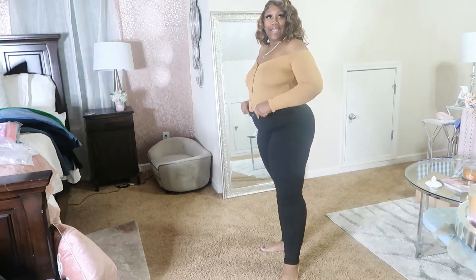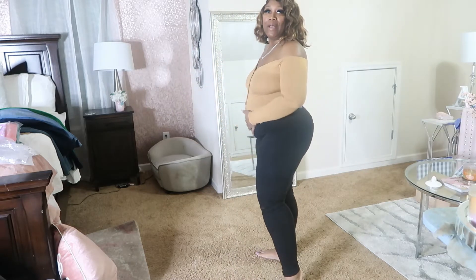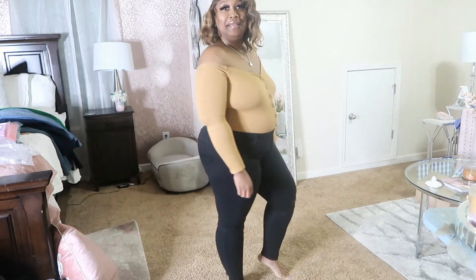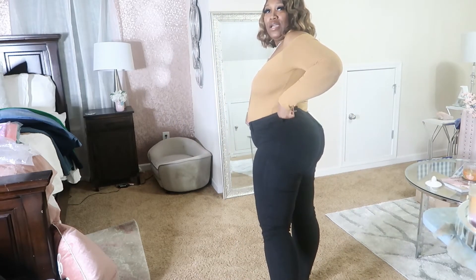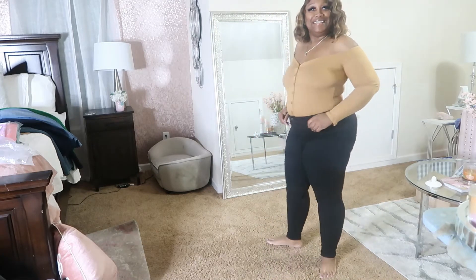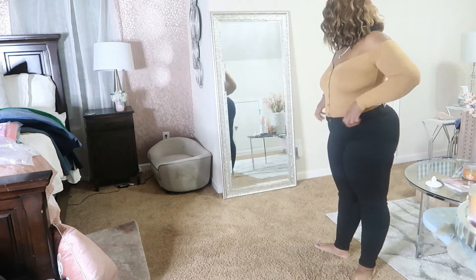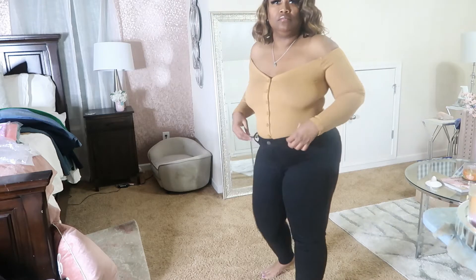These are the black Canopy jeans. I purchased all my jeans in a 15. My guy behind the camera is laughing at me because I keep doing my legs like this. I'm not a model, but it's giving what it's supposed to be giving, honey. These are cute, I like these. And they're really stretchy, so I'm glad I did get a 15. They're really stretchy.